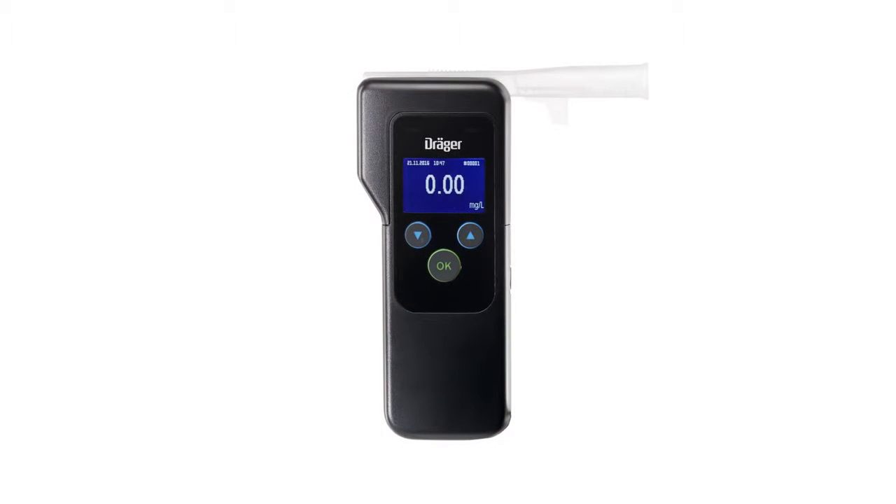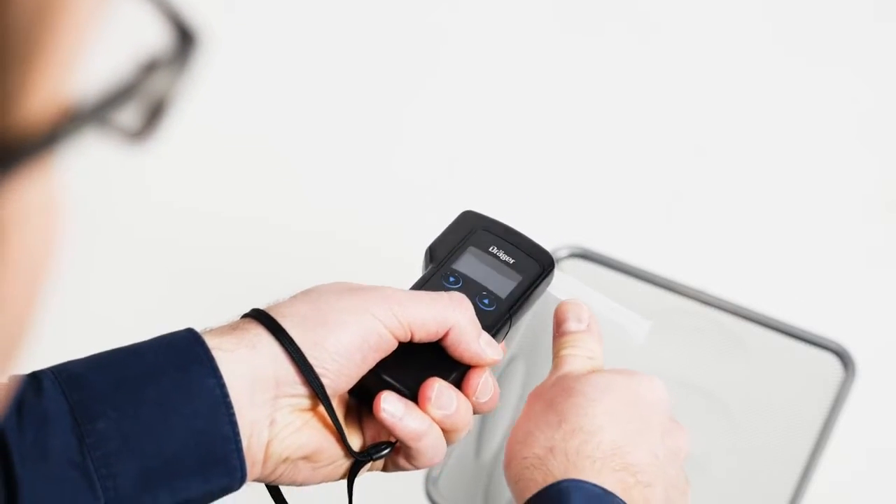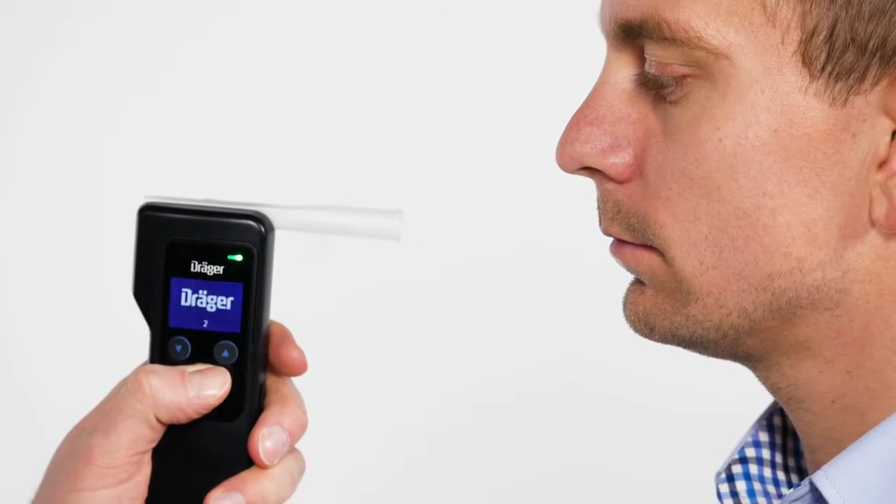The electrochemical Draeger sensor in the Alcatest 5820 provides a precise result within seconds, even for high levels of alcohol. In order to remove the mouthpiece, press the spacer upward. Press the OK button for approximately three seconds in order to turn off the device.